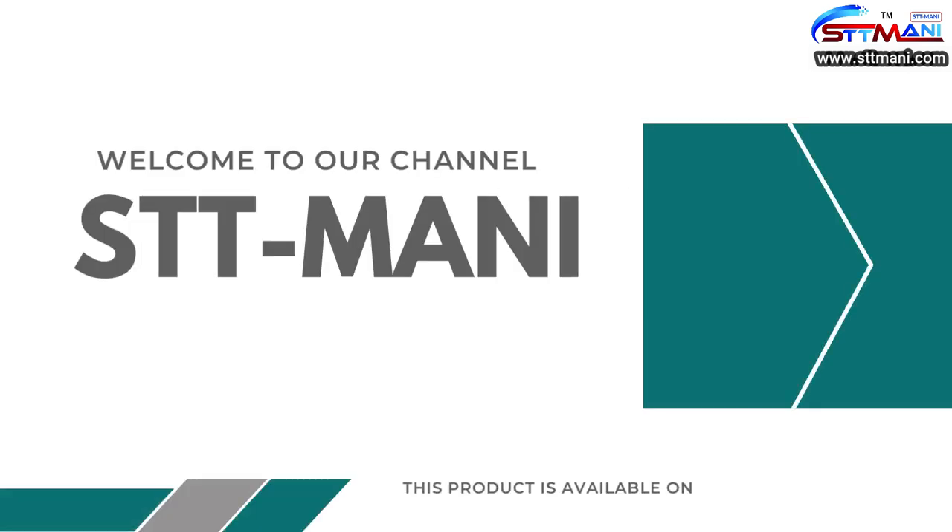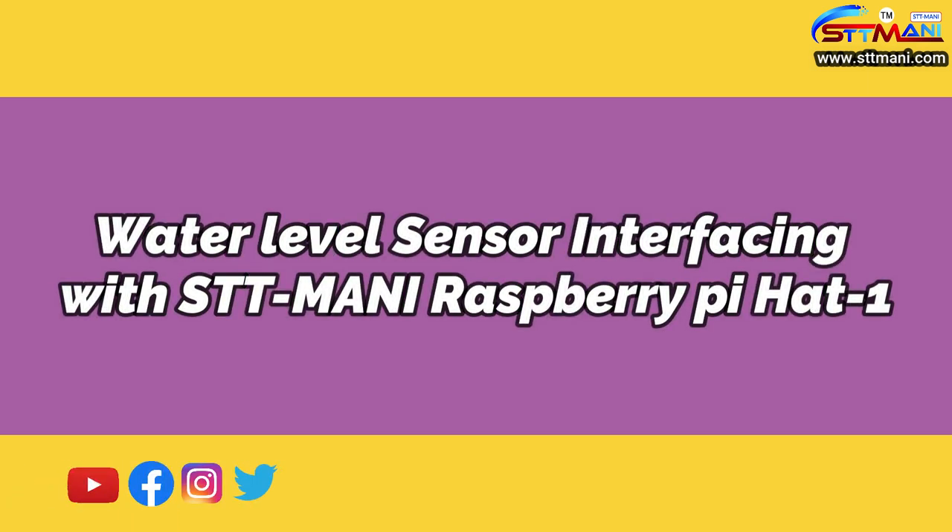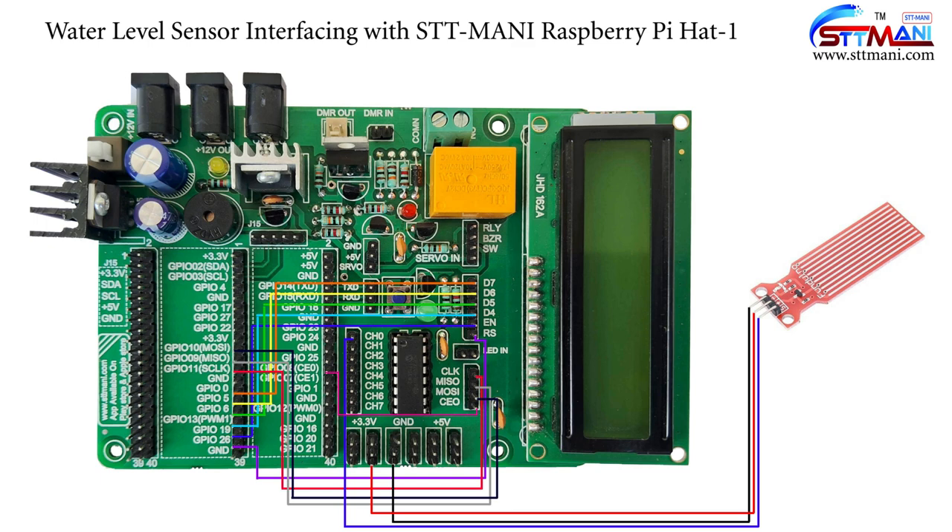Hello viewers, welcome to our channel STT Mani. Today we are going to learn about water level sensor interfacing with the STT Mani Raspberry Pi Hat 1. Now observe the pin connection.